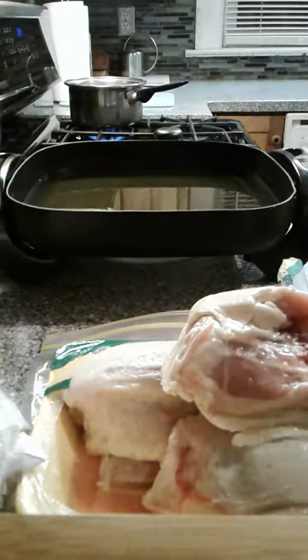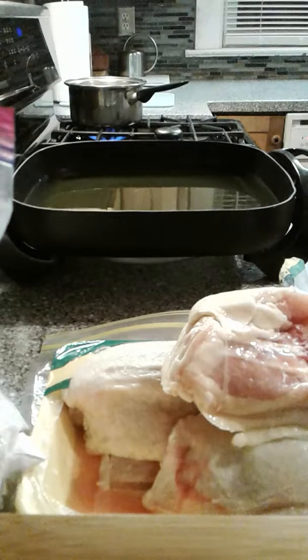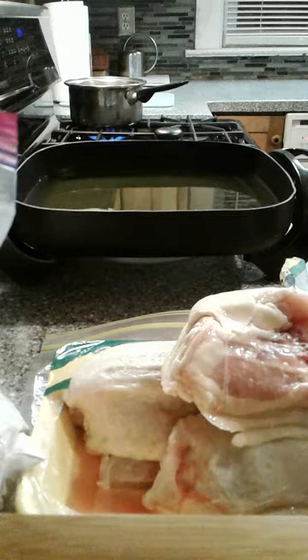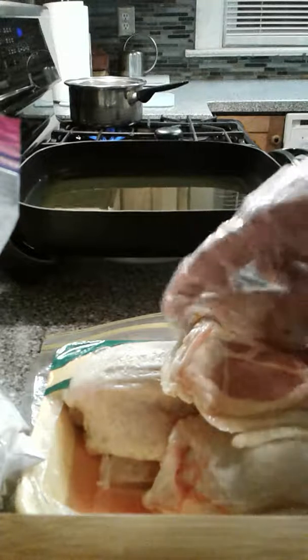Here we have my bag of flour. I've got about three cups of flour, a tablespoon of sea salt — you can use any kind of salt you like — a tablespoon of black pepper, and two tablespoons of cornstarch.